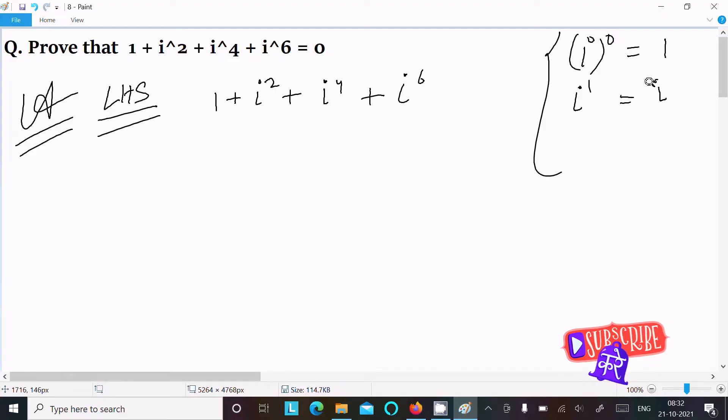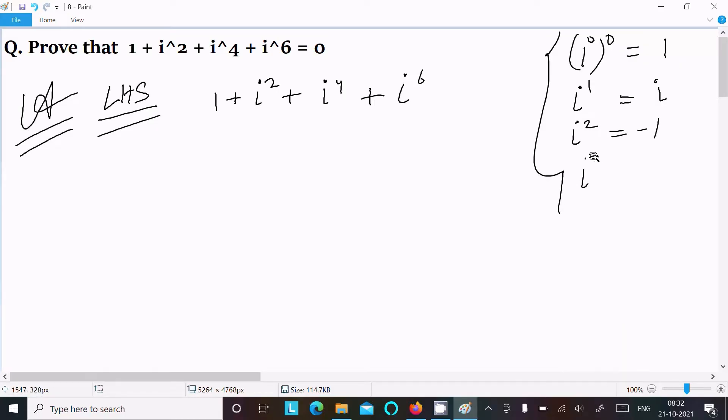We know that i power 0 equals 1, i power 1 equals i, i square equals minus 1, i power 3 equals minus i, and i power 4 equals 1.